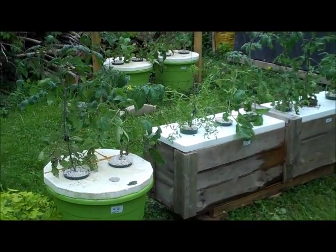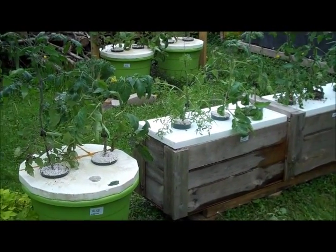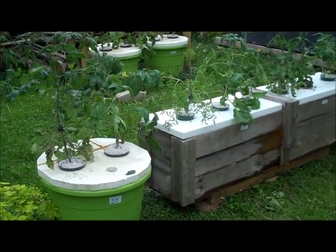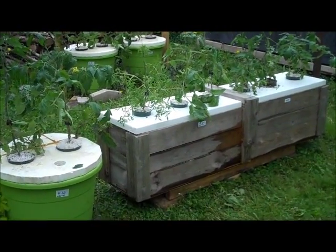After a bit of work we've got six tomatoes in the large bin with the five-gallon pails, and we've got three 17-gallon pails with two tomatoes in each. You'll see some little labels on there because I'm trying out a couple of different nutrient solutions. We'll check up on them in a week or so and see how they're transferring to hydroponics. Bye for now.